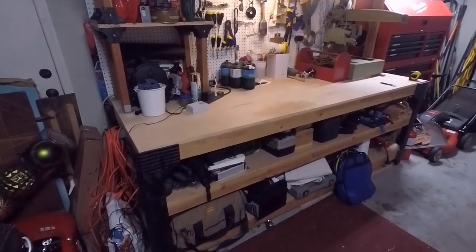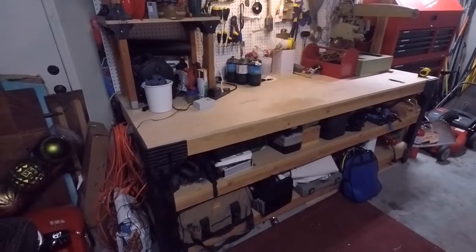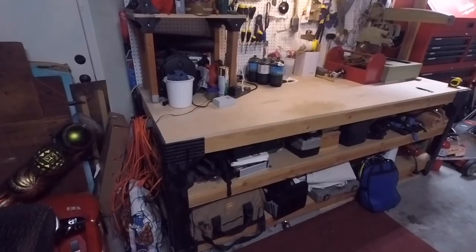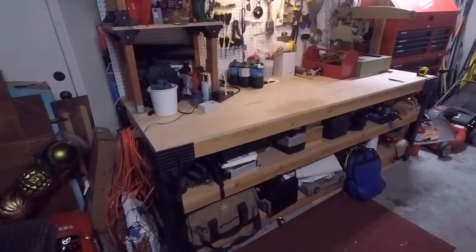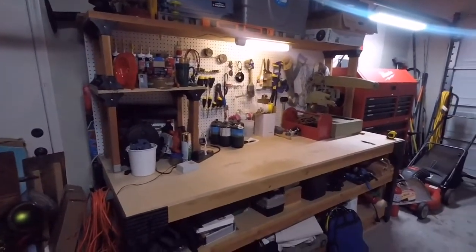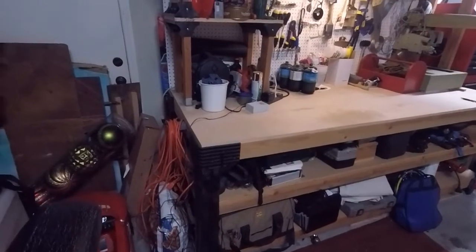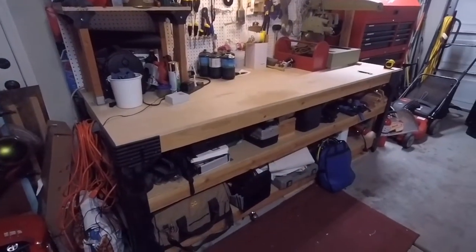On the cons side, it lacks a lot of the features of a custom workbench, obviously, because it really isn't one. Things like clamping space — it's really not set up to be a woodworker's bench. It's more of a generalist home DIY bench, which it does a great job at. But if you're an experienced woodworker looking for all those intricacies of a specialized workbench, this probably isn't for you.